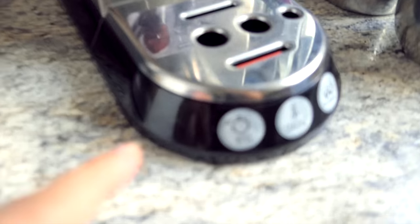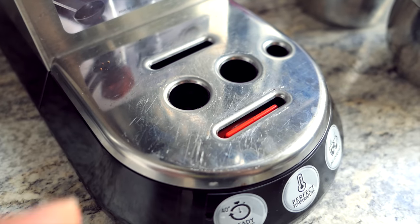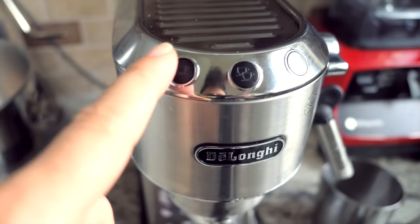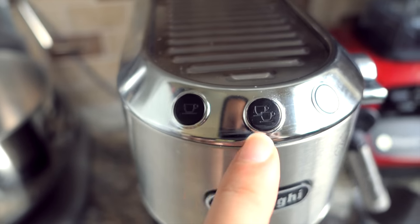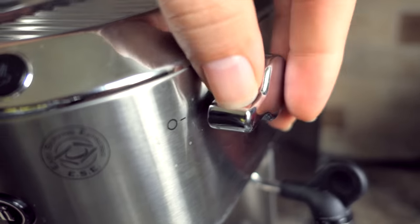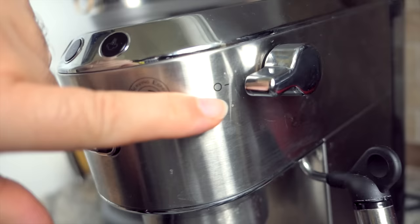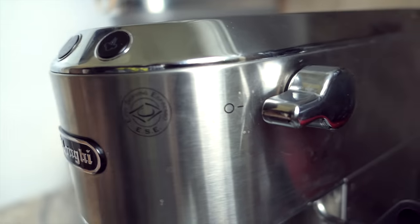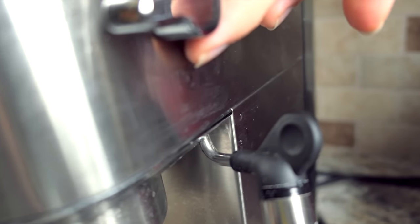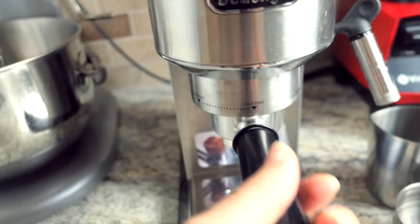This bottom plate shows exactly what I mean — you can see how easily everything gets scratched. Moving to the top, there are three buttons: a single cup, two cups, and a steam button. There's also a knob to switch between steam, water, and off. And here's where the steam or water exits through this wand.